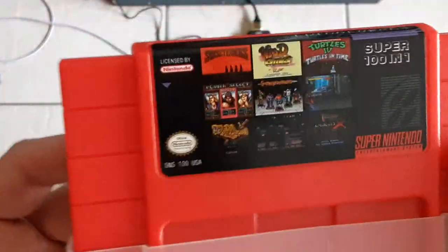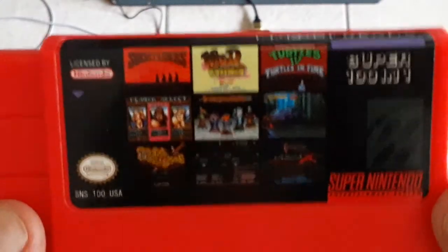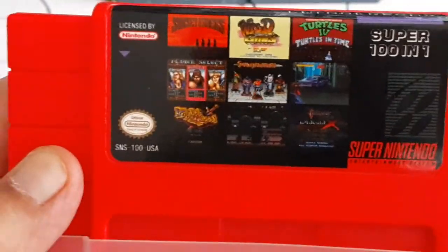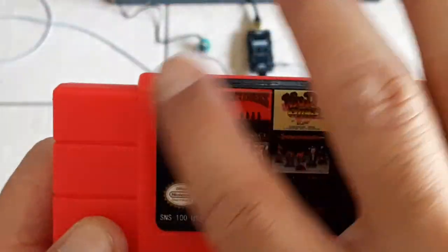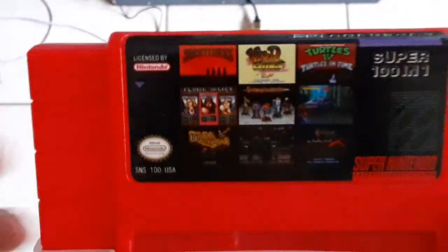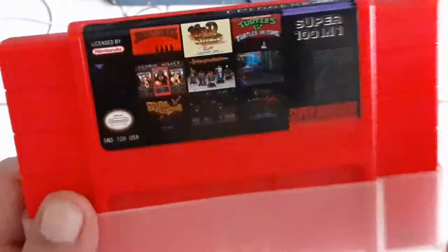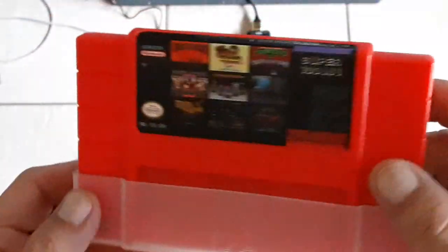The dust cover doesn't come with it, but other than that it's a pretty decent cartridge. If you look here, just the preview of games on the sticker — nine titles — they're pretty good. You got Turtles in Time, Sunset Riders, Castlevania, and there's still about 90 more to go through. It should be a good cartridge; I believe this will run you around $25.